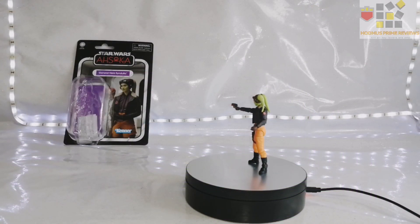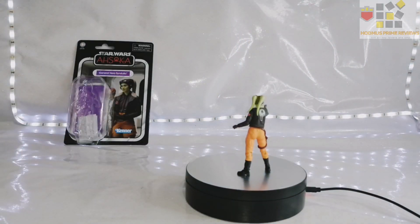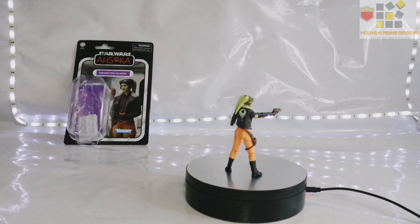Good day, everyone. This is your boy, Hodmus, welcoming you back to the channel again. As always, wishing you all the very best. Back again with another Star Wars Ahsoka from the Vintage Collection review. This time, it's General Hera Syndulla from the series.